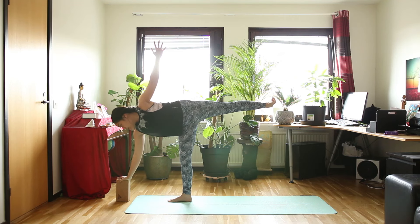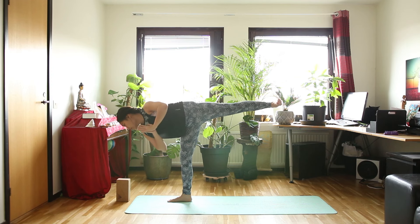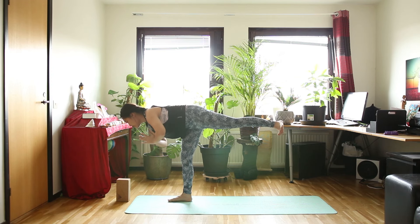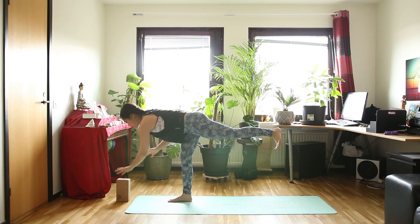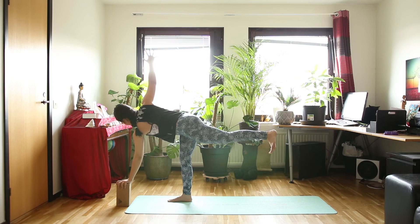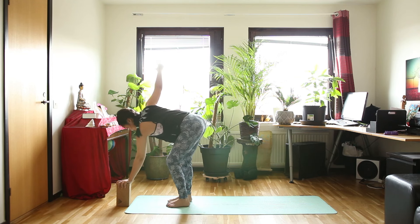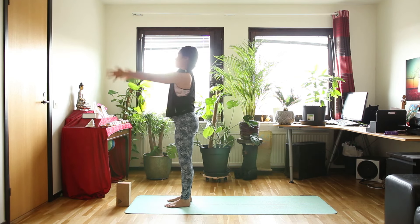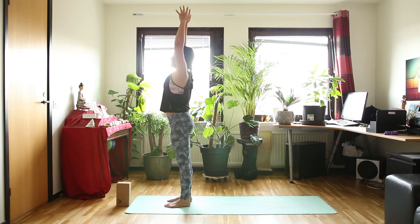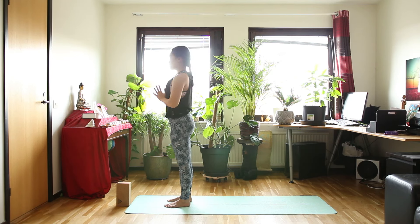Now let's see if you can get your hands off the block in half moon, holding your hands in front of your heart. Turning yourself into warrior 3. And then change arm — so your left hand will be holding the block and your right arm opening up into twisted half moon. Inhale here. And exhale, put your foot down to the floor and stand up. Bring your arms over your head. And exhale, arms along your body or hands in front of your heart.